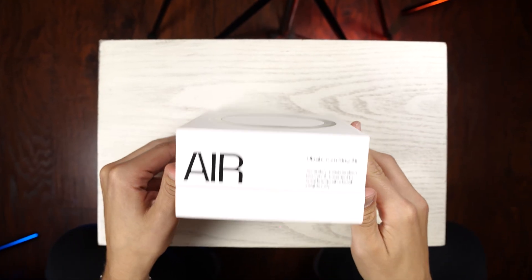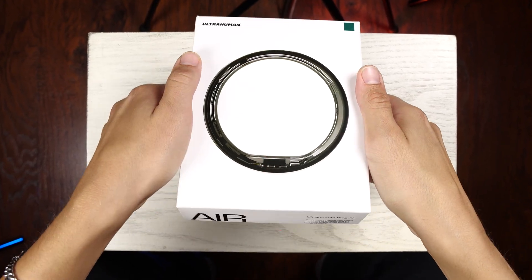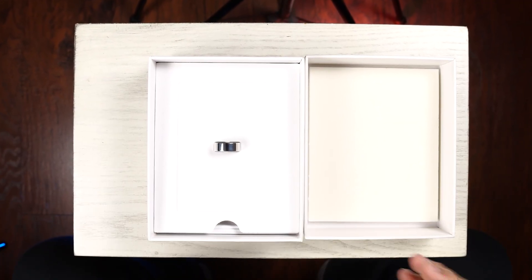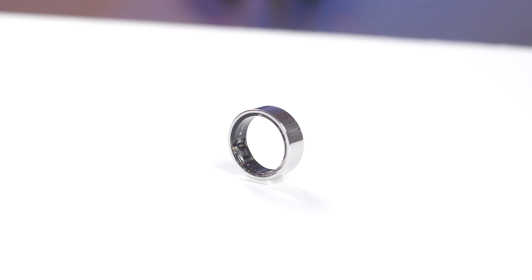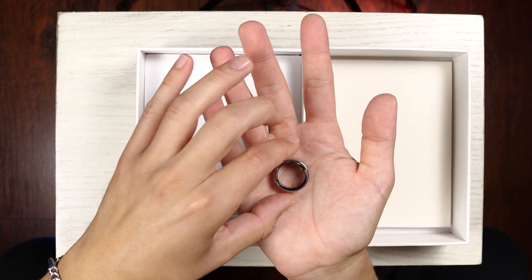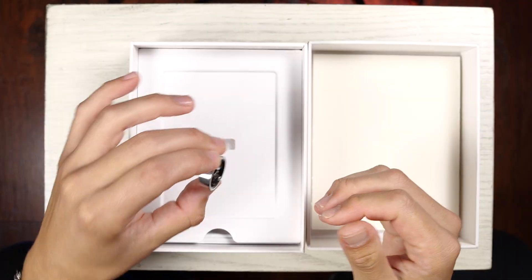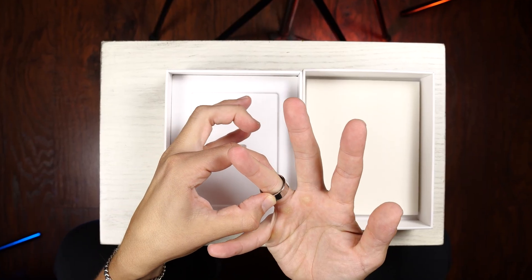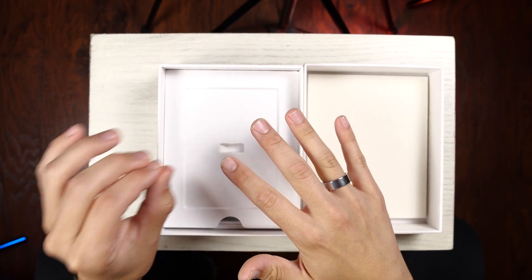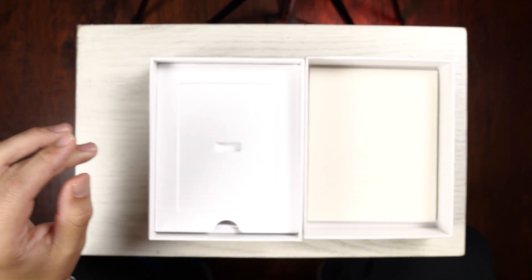Now let's get on with the UltraHuman Ring Air unboxing. Right from the get, it feels like a very luxury product, especially the way that top lid slid off. And here is the ring itself. Wow, that feels incredibly lightweight — it feels like nothing. It is so light, and it's so surprising how technology these days can fit so much into something so small and lightweight. The way that feels on my finger right off the bat feels exactly how it did on the ring sizing kit.